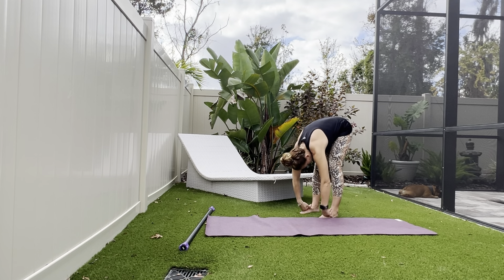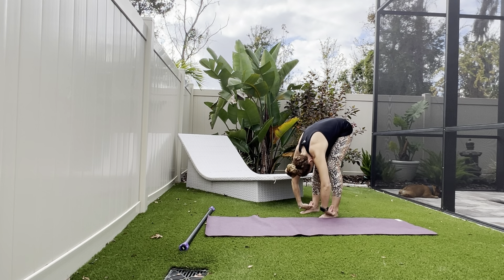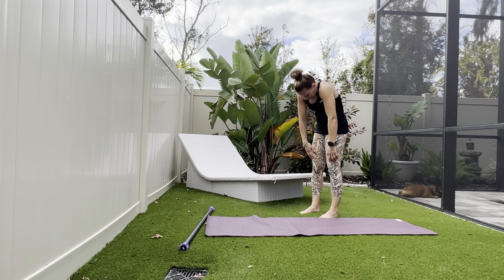Let's go again. Reach down, flat back, reach back to toes, and then round up bone by bone.